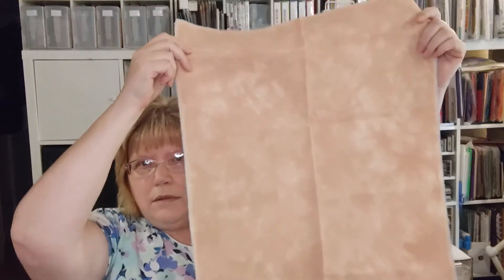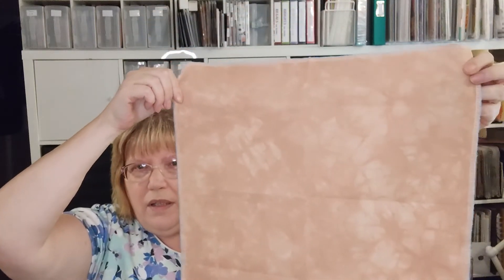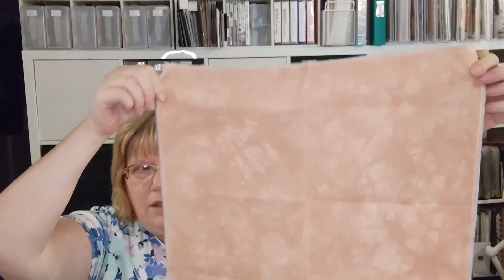Now for new purchases since the last video. Just today in the mail I got my Be Stitched Me fabric. I switched my subscription to 32 count Lugana — this one is called Cinnamon. It's a really warm, pretty color, showing a little lighter on camera.